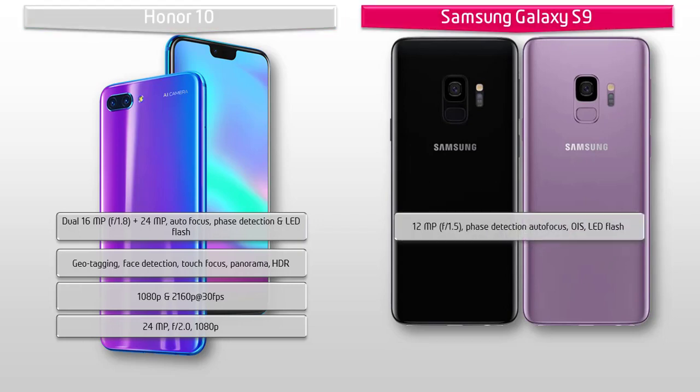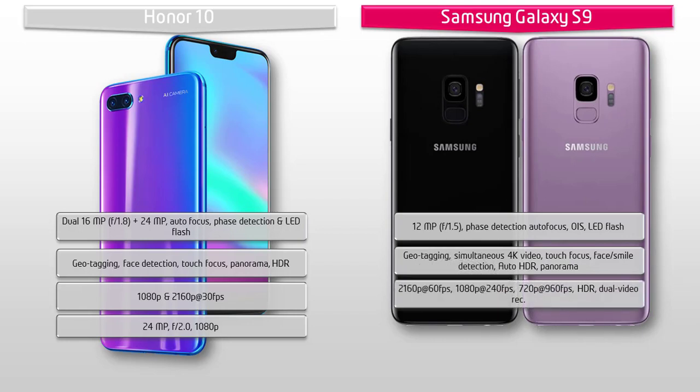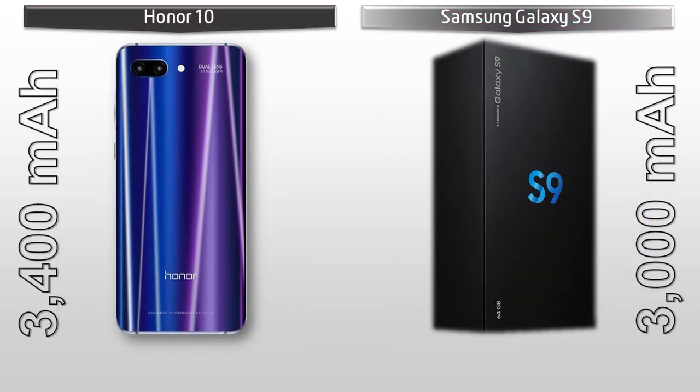The Samsung Galaxy S9 primary camera is 12 megapixels with f/1.5 aperture, phase detection autofocus, optical image stabilization, and LED flash. It supports geotagging, simultaneous 4K video and 9-megapixel image recording, touch focus, face detection, auto HDR, and panorama. Video shooting modes include 2160p at 60 fps, 1080p at 240 fps, and 720p at 960 fps with HDR and dual video recording. The front camera is 8 megapixels with f/1.7 aperture, autofocus, and 1440p at 30 fps with auto HDR.